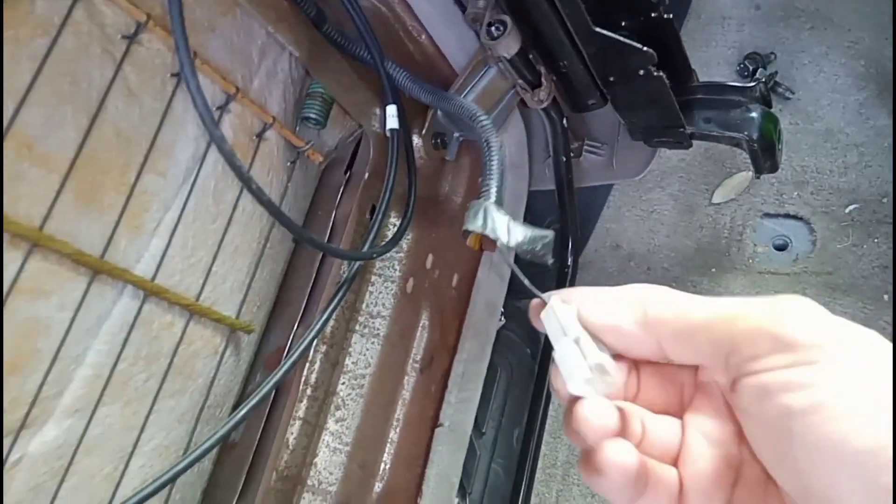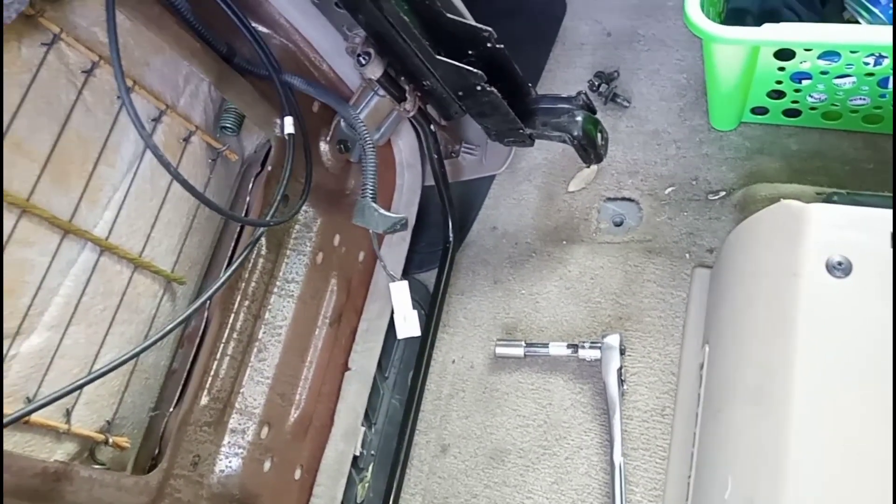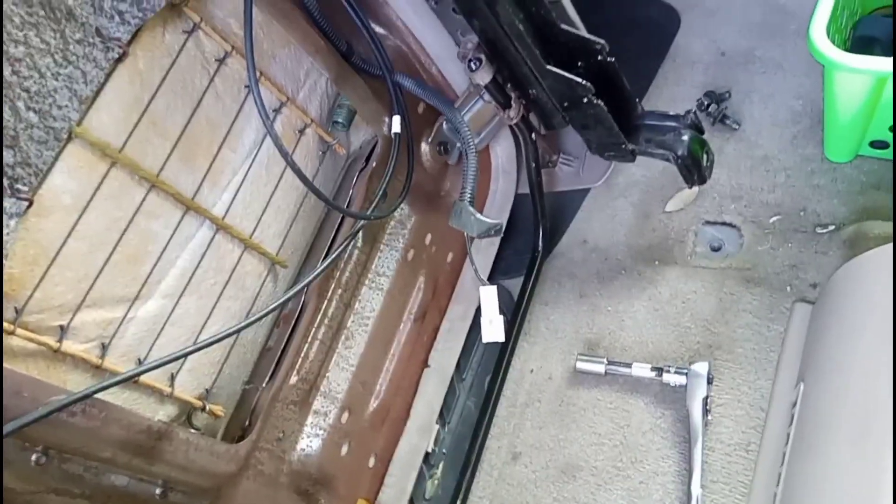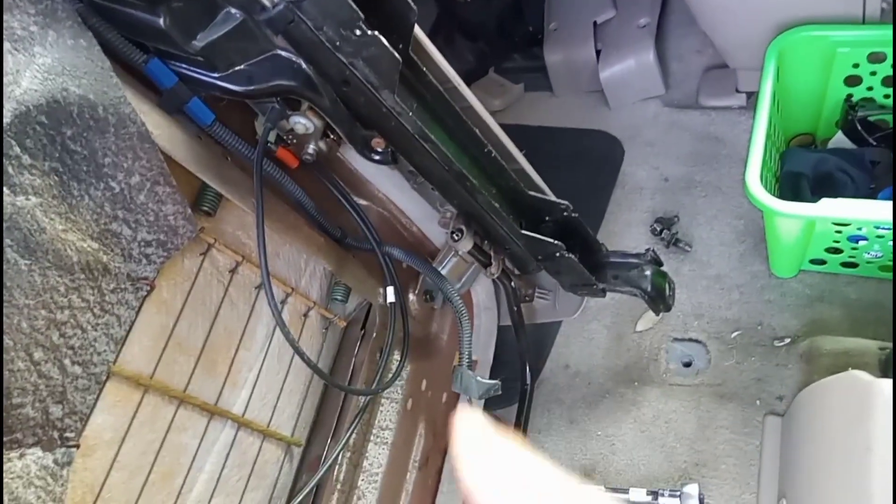I'm not too worried about this connector because it's just a signal — when someone sits on the seat the airbag will deploy, and if nobody's sitting there it won't deploy in an accident, so you don't waste a perfectly good airbag. I left mine disconnected and I'm fine with that.